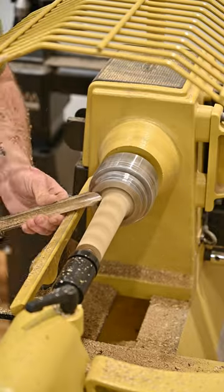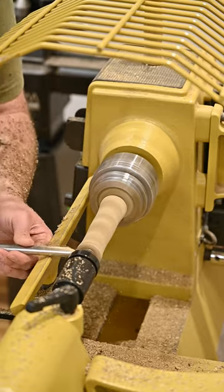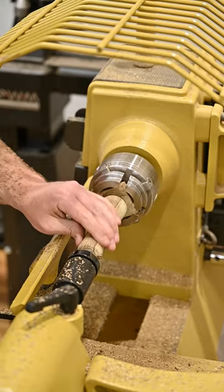Then we're just going to take our time and turn it to a nice handle shape. You'll see that I stop and check it against the one I did earlier just to make sure that they kind of match.